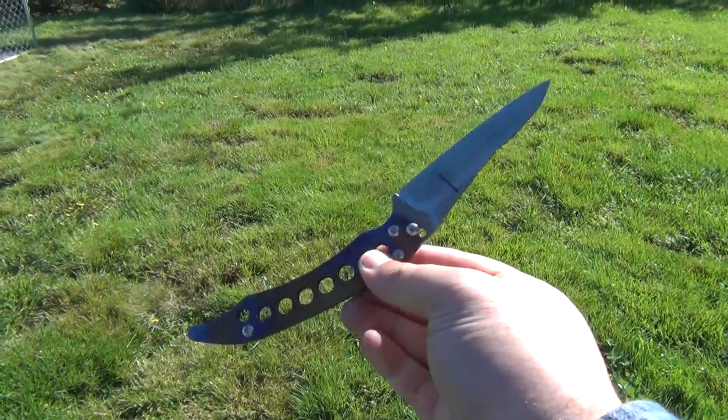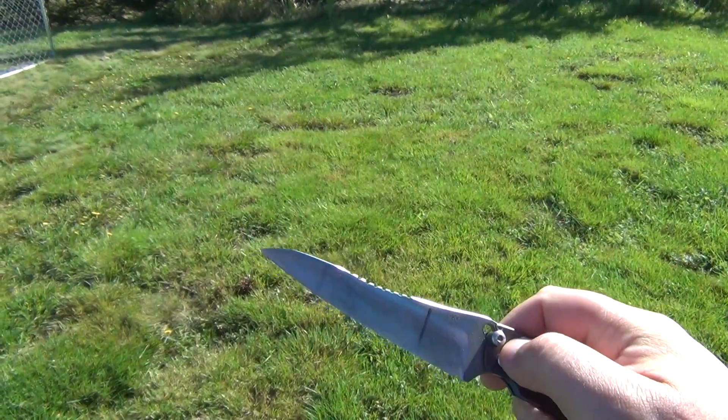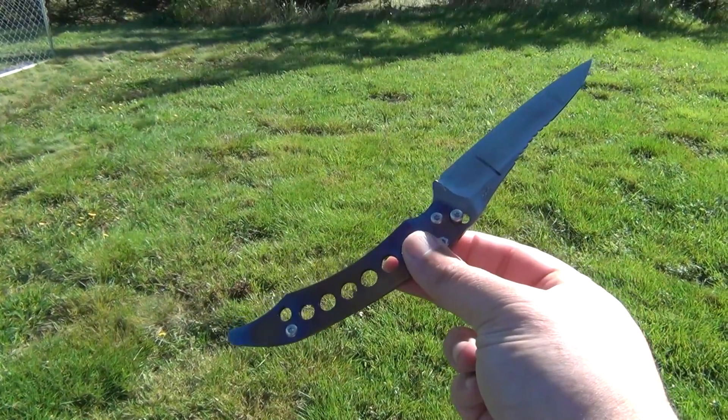Again, more of a latch or a safety catch than a lock. Very slim design, very pointy tip, full height grind — designed to cut very well. Interesting knife.